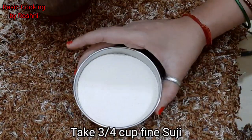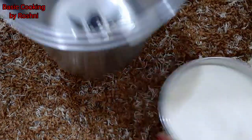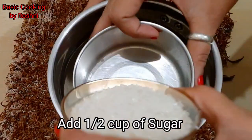First, we will add 3/4 cup of suji. We will add 1/4 cup of maida. We will add 1/2 cup of sugar. We will mix it together.